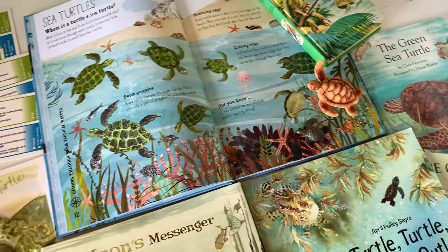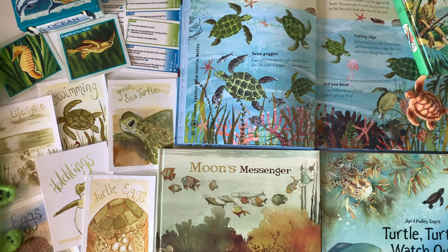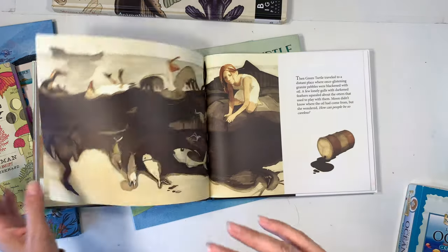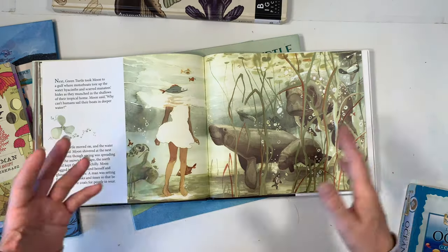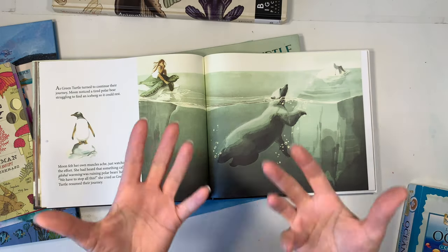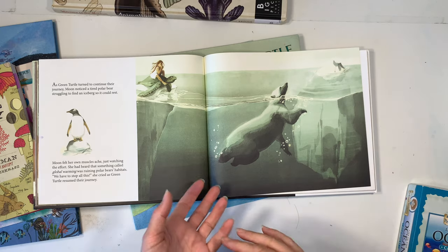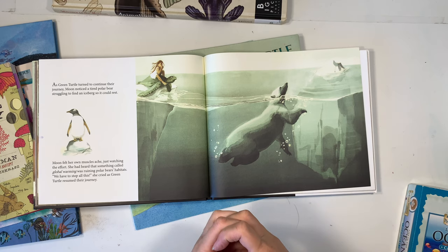The first things I want to show you are the four books that we have that were specifically on sea turtles. The first one is called Moon's Messenger, and this is a story about a young child who sees a sea turtle on the shore and she travels on the sea turtle throughout the world, the ocean, and it's her tale of seeing what's going on. Some things are environmental challenges that the animals are facing because of human interaction and other heavier topics that you may want to present to your children in a way that doesn't cause too much fear.